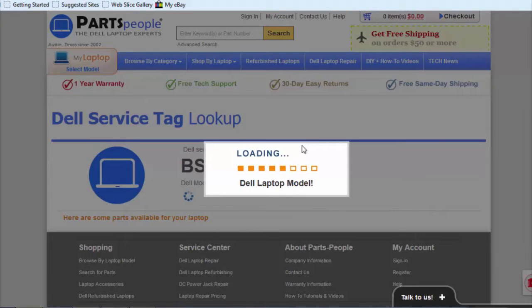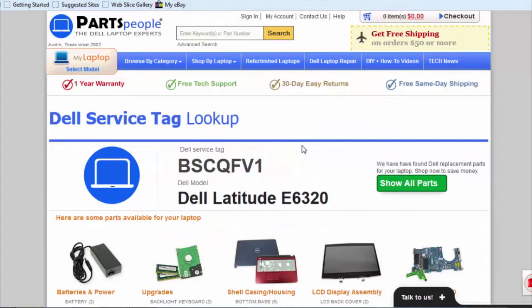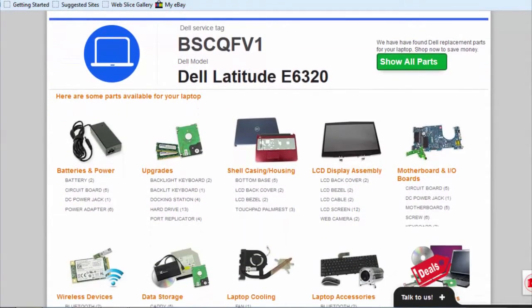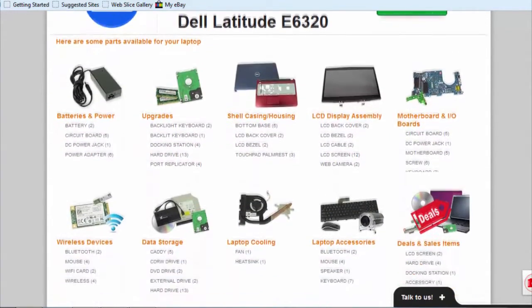A service tag is a unique numerical code that's different per laptop. It gives specific details about your laptop and all the parts and part numbers.